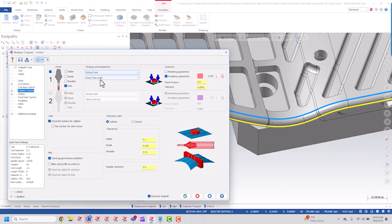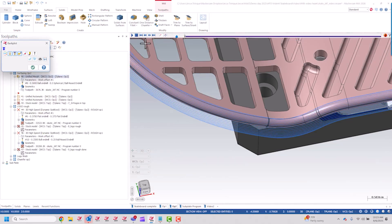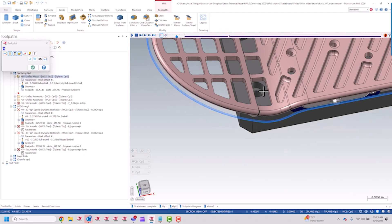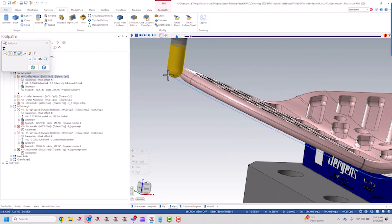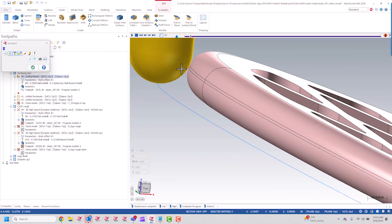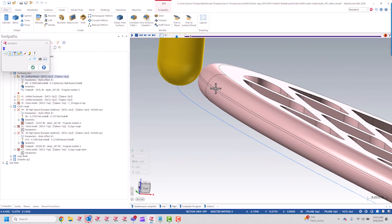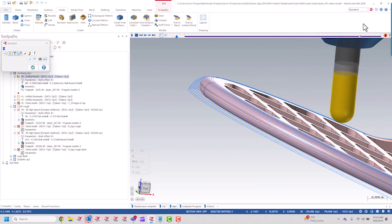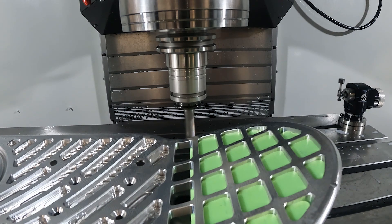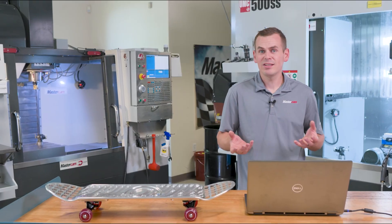I'll retract the tool away from origin around that outside edge, and I end up with a really spectacular toolpath here. If we backplot this, you'll see what I'm talking about — right around this outer edge, we snap to this point. This collision control allows me to offset that tool away from the surface, not gouge any of the part, and I get such a nice, even stepover walking up over that fillet. The results speak for themselves — just a fantastic finish, and it was really easy to program.